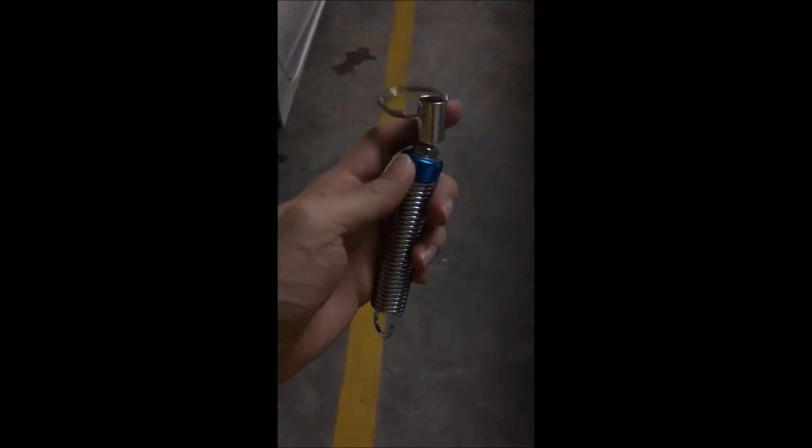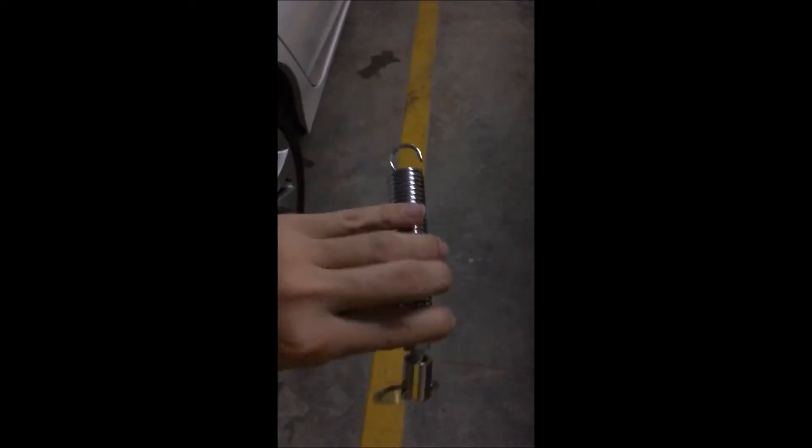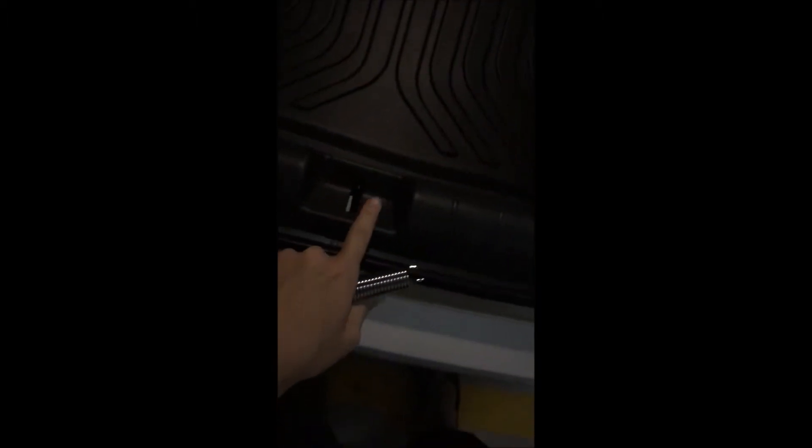Hi guys, today I'm going to talk about this particular item. It's a makeshift item supposed to turn your car without an automatic opening boot into an automatic boot by clicking and releasing the lever here.